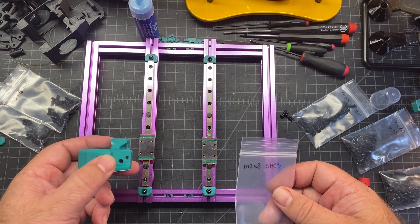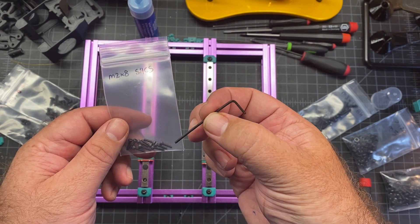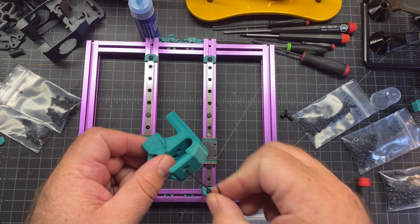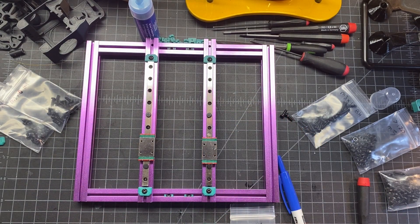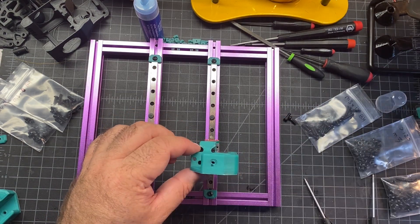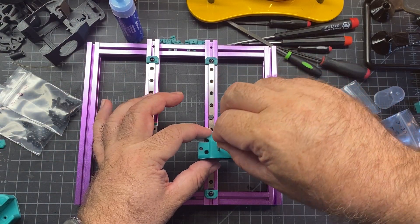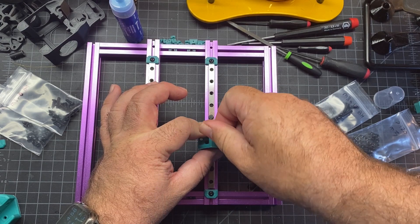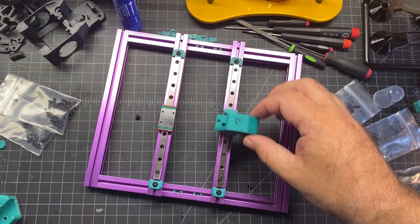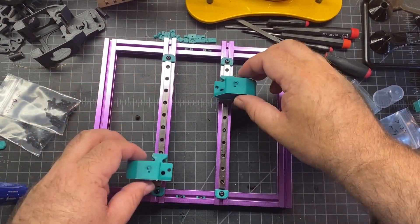Now we're going to be attaching these parts to the carriages. You're going to need these M2x8 socket head screws. If you're using bigger wrenches like I am, you're going to need a small allen wrench because there's a hidden access hole that you have to fit it through in order to screw it in. Drop the screws into the four holes, line them up, and screw it down. Also a reminder to use Loctite, especially on these screws because they're going to be moving around a lot. Don't do the hidden one too tight — make sure you check your rail movement after screwing them down. If it's having a hard time moving, you might have put them in too tight.